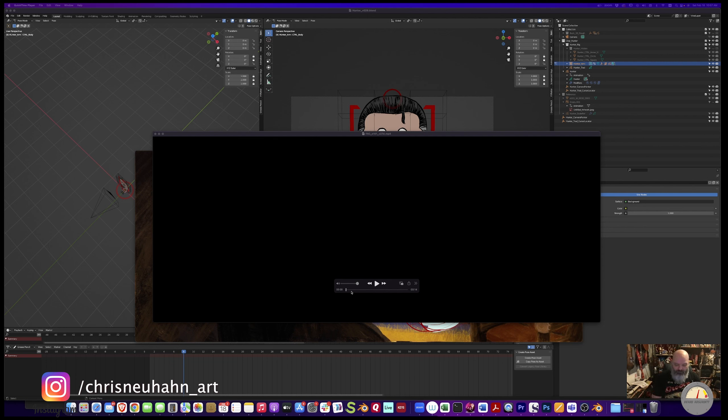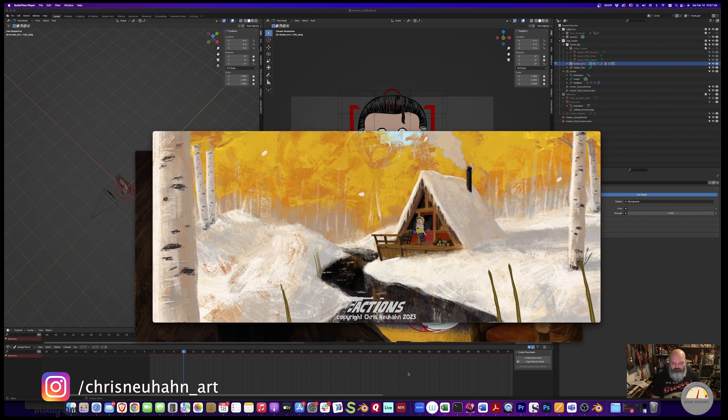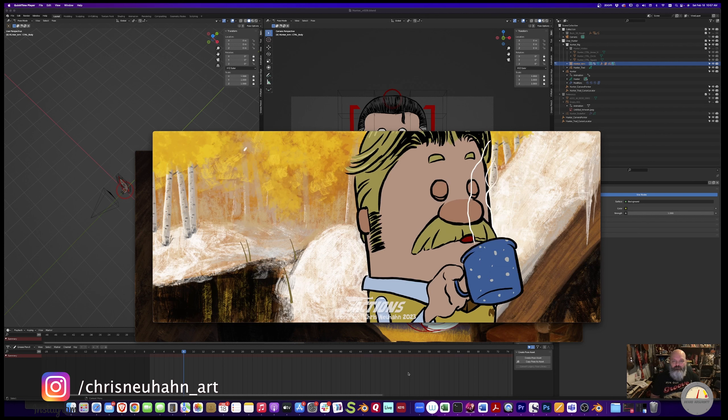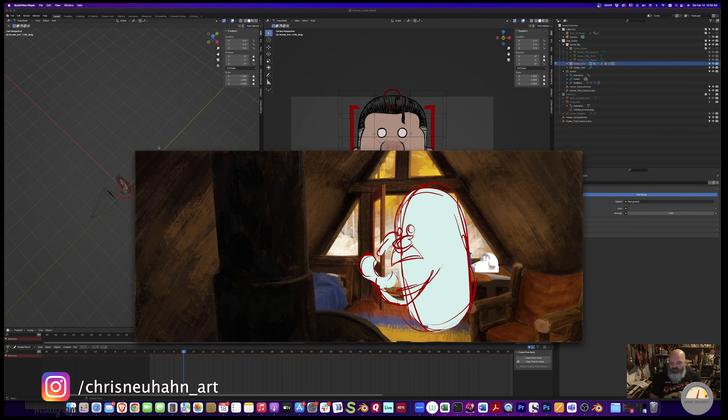I'm going to give you an overview of the process. I created a production process that's not exactly what I was headed towards when I started doing the tutorial series on building a whole character. That's one of the reasons why I haven't put out a new video on that, because I'm rethinking the production method. I think there are still things in that series that will be useful for people just to understand rigging, but it's not actually how I'm producing the shorts now.